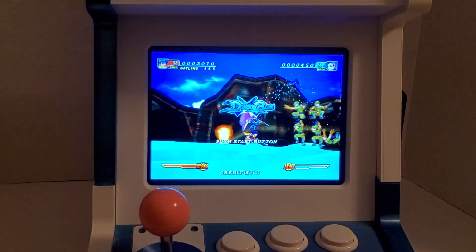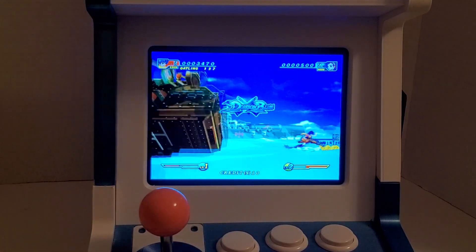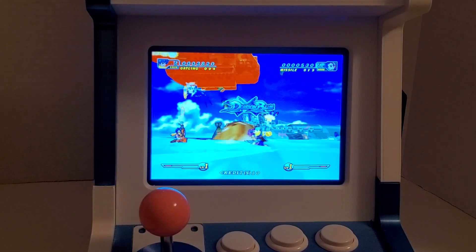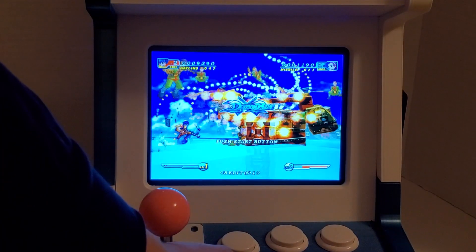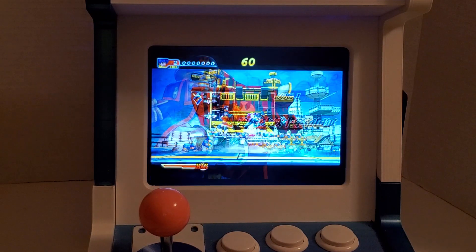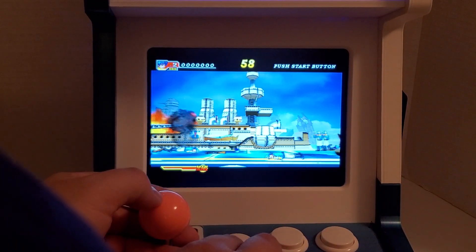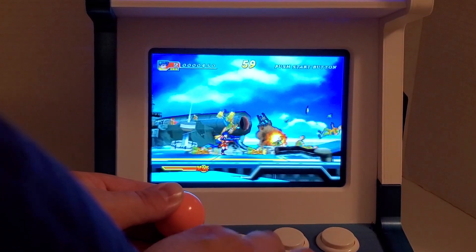I do have an Arcade 1-Up Mortal Kombat Countercade coming, and apparently that has an LCD display. But as you can see, that's how the game actually performs on this, even though I'm not playing it — it's a Raspberry Pi 4 running Batocera, and it runs just fine.